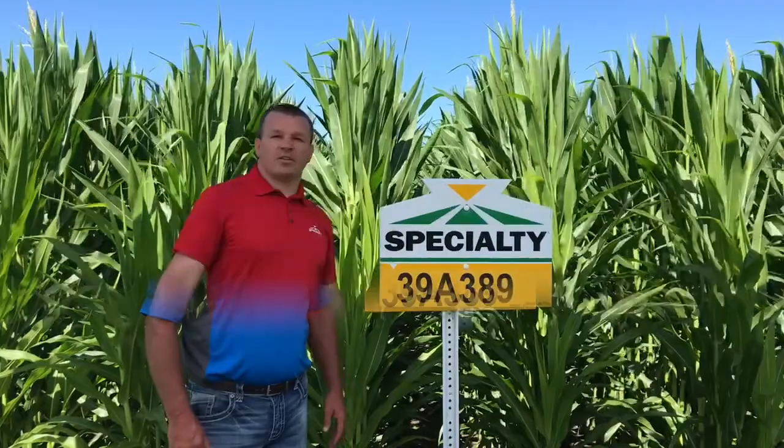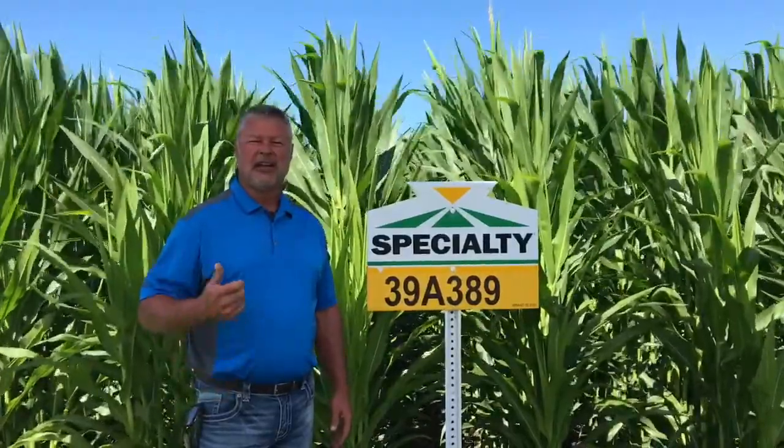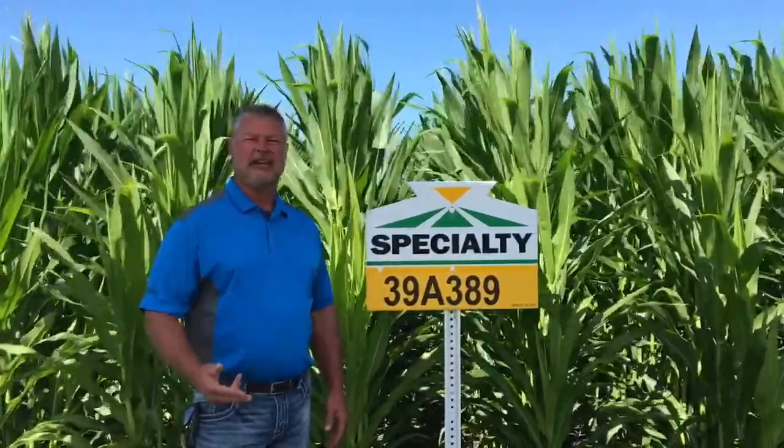It's kind of the one you can build the foundation around. Comparing this to 39G 569, that one you'd want to keep on a little bit better, higher-end acres — more productive acres. This one can handle more of a broad acre fit: a high yield product and a stable plant that doesn't need a ton of pampering in order to get the job done.